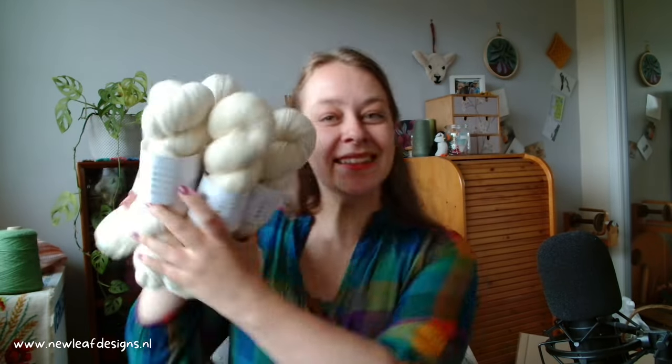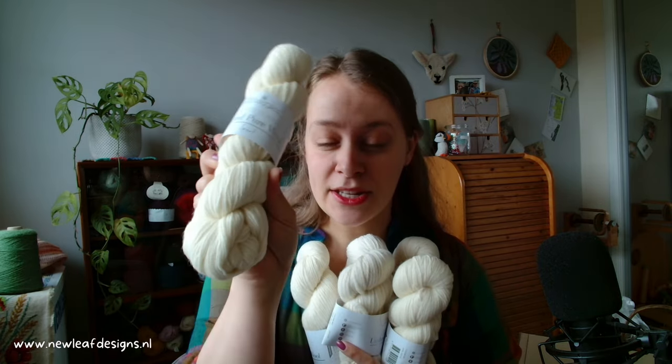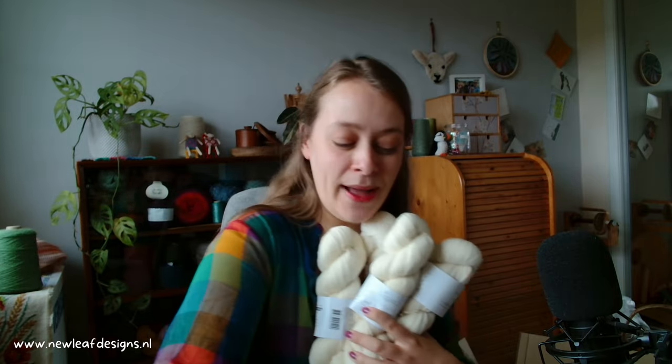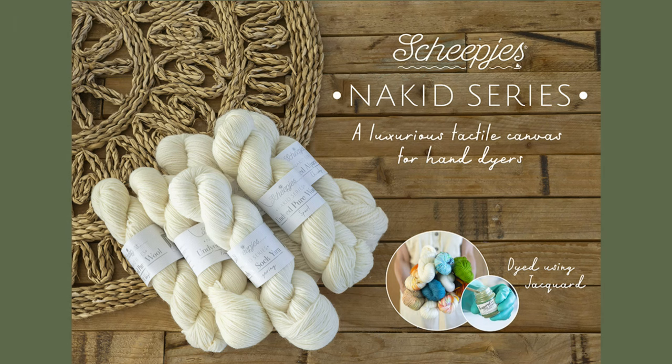I unpacked them all. I got two of each of all the different yarn bases so we're going to take a look at that. I see some undyed pure wool, some undyed alpaca — all in different thicknesses of yarn.